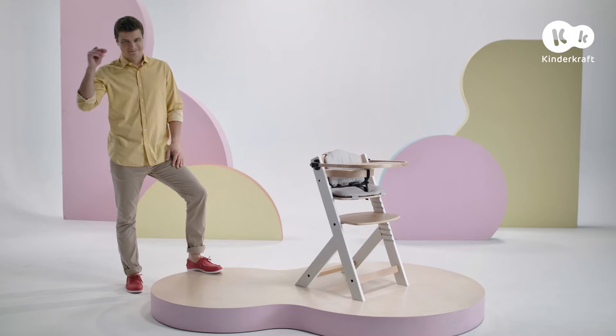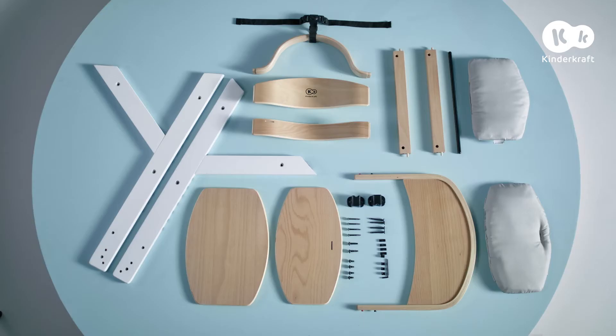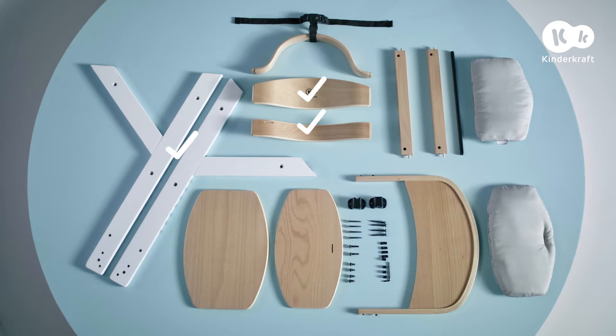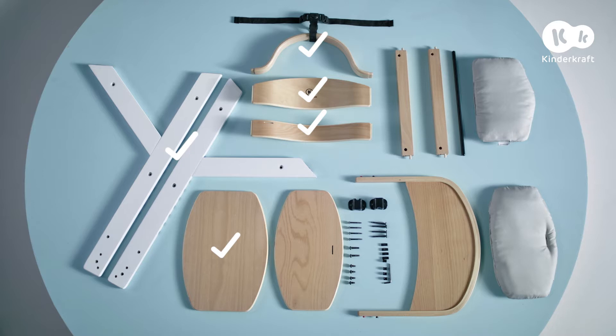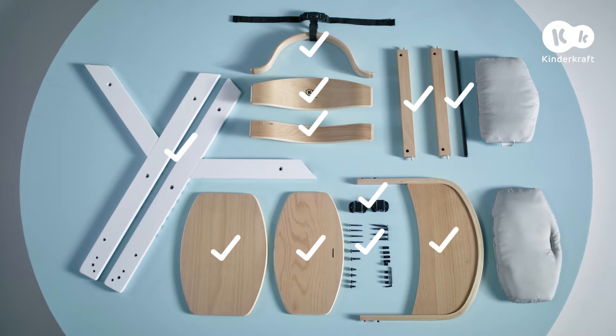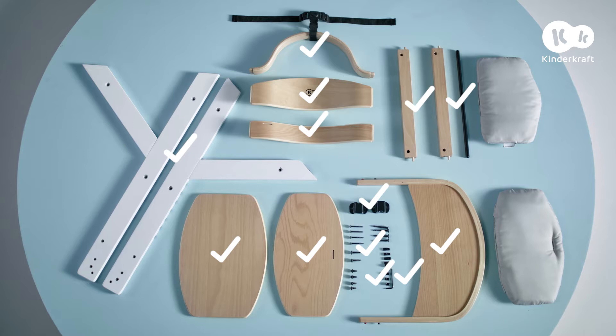Today you will see how to assemble the Enoch chair. The chair consists of the following components: legs, backrest, narrow backrest board, bumper bar with safety harness, large board, small board, two cross stretchers, rod, tray, two tray fittings, mounting bolts, four cylinder nuts, Allen wrench, and two cushions — included in the version with cushions.